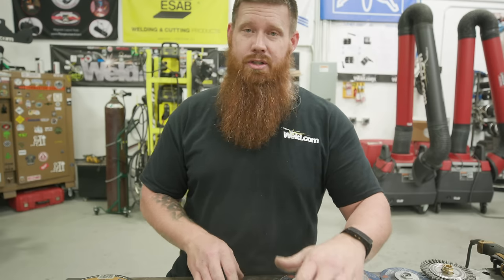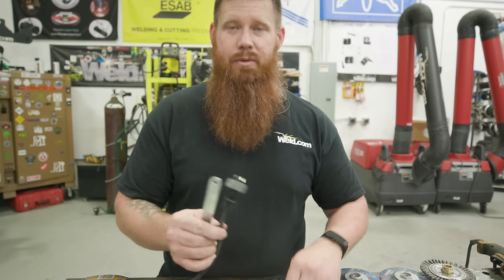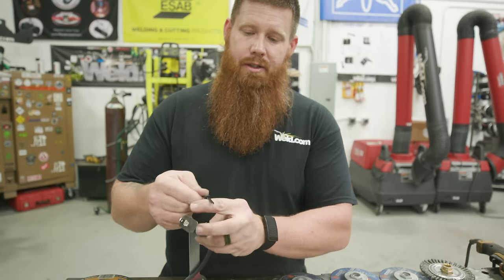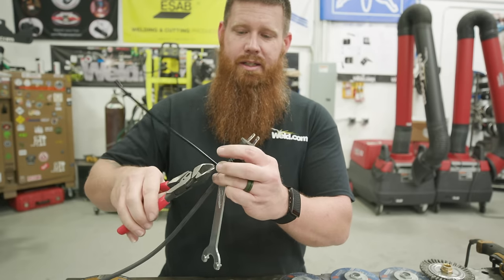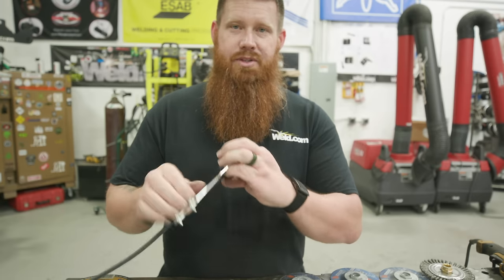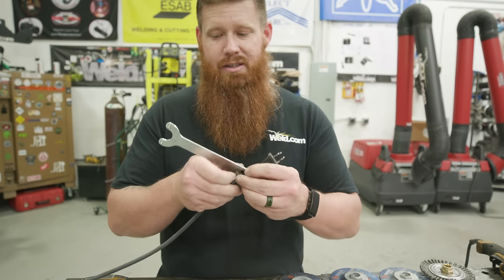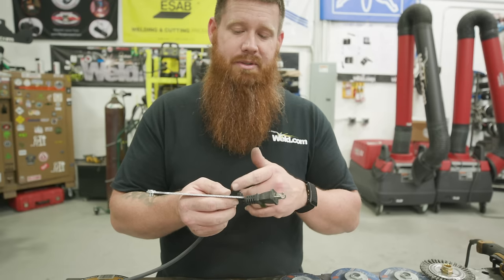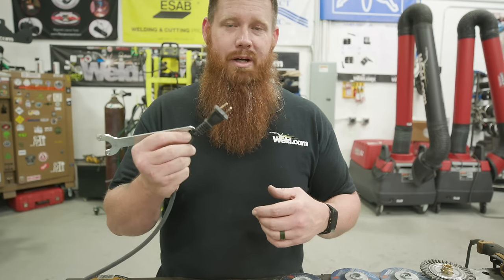During the entire mounting demonstration, the grinder was unplugged the whole time — always unplug when swapping wheels. A great tip: zip-tie the grinder wrench right to the end of the power cord where it plugs in. This forces the operator to unplug the device to access the wrench. It also keeps them from losing the wrench and always reminds them to unplug before swapping discs.